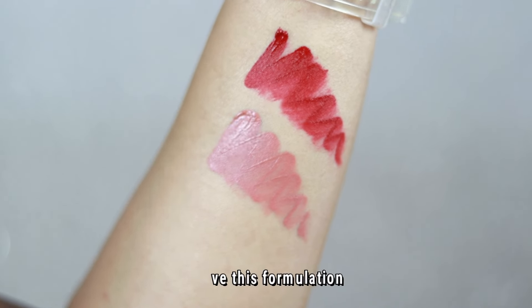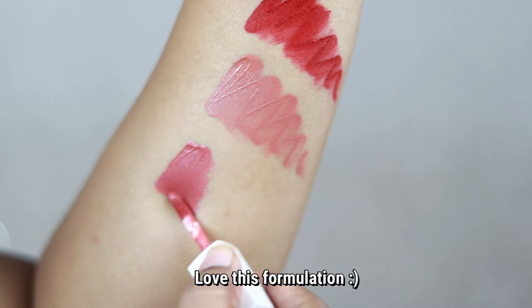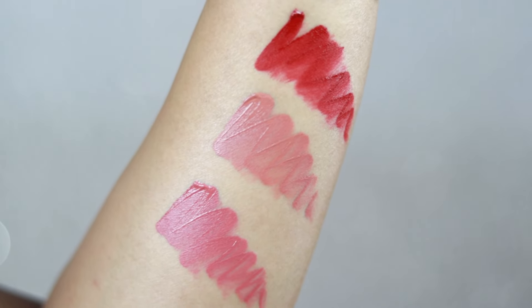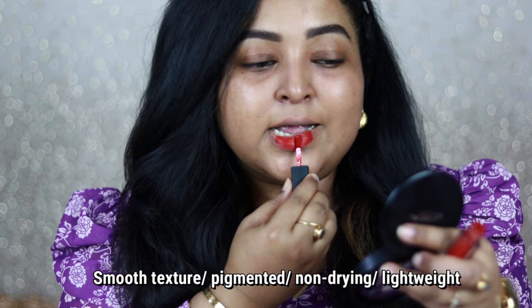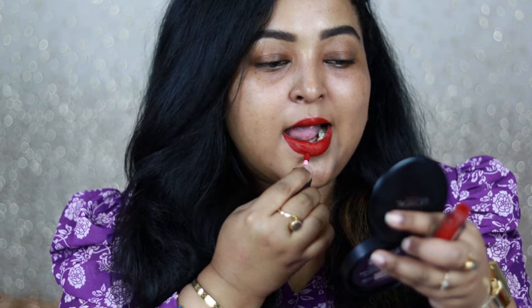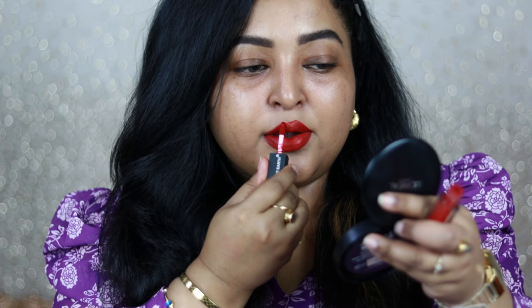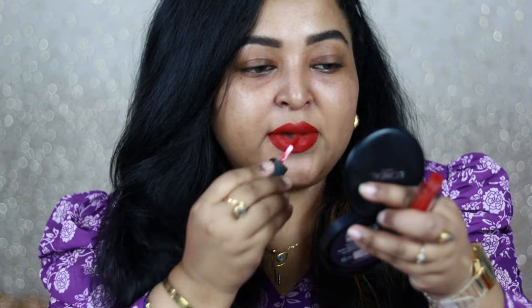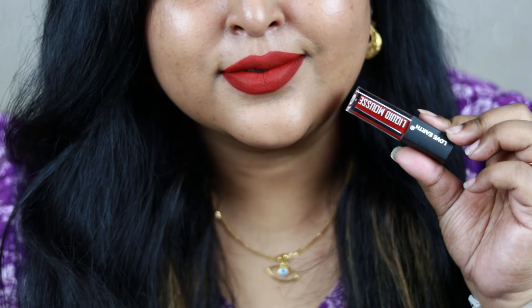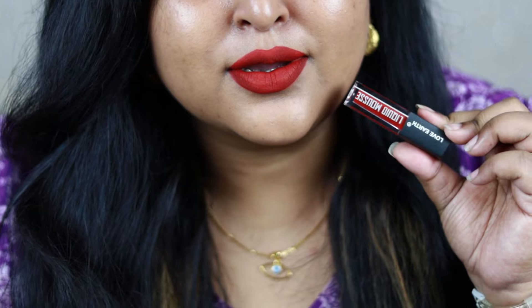The formulation is something I absolutely love. It's actually a hybrid between a liquid mousse and a liquid lipstick, so it feels very comfortable on the lips. These are very pigmented, apply evenly with no patchiness, give opaque color payoff in one single go, and dry down to a completely transfer-proof matte finish. It's long-wearing, very lightweight, and comfortable to wear throughout the entire day without feeling crusty or drying. Love Earth has completely nailed this formulation.